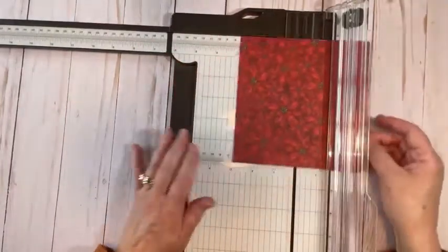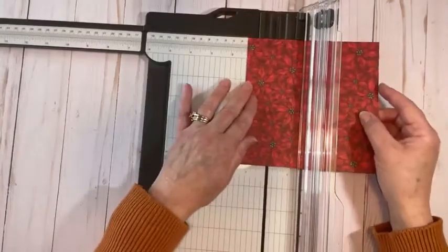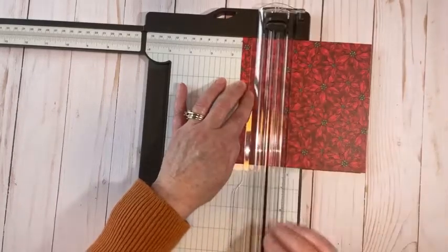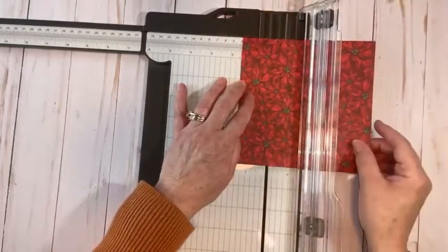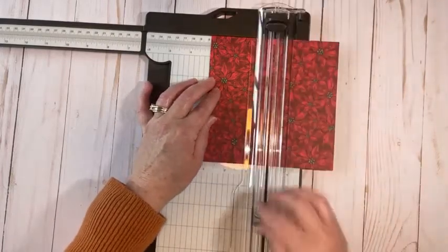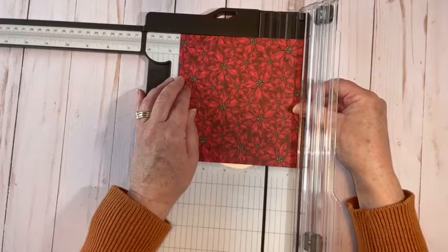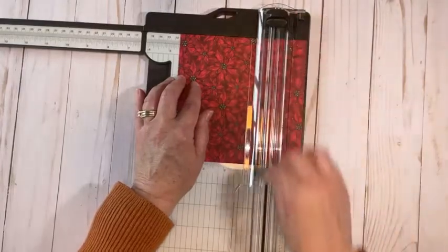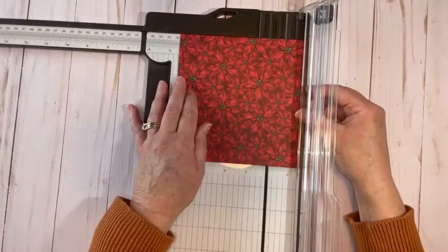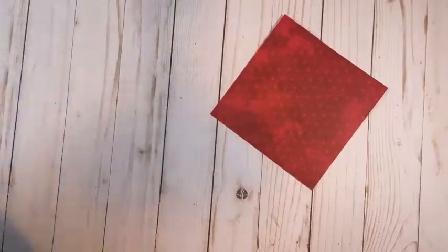Six by six piece of Designer Series paper. If you're directional, make sure you do your score lines in the right direction. There are only three score lines in this. We're going to go one and a half inches — use a light hand, you do not want to rip anything. Sometimes when you score, if you press too hard, you can actually give it a tear. Stampin' Up! sells a scoring tool that would be even better. So I did this at one and a half, three, and then scooch over to four and a half and score it again. Those are your three score lines: one and a half inches, three inches, and four and a half.